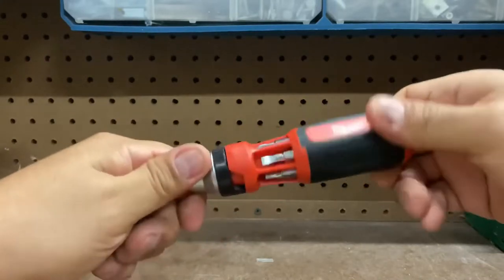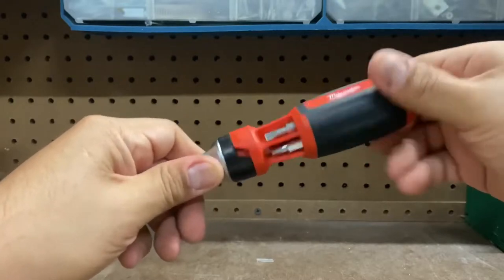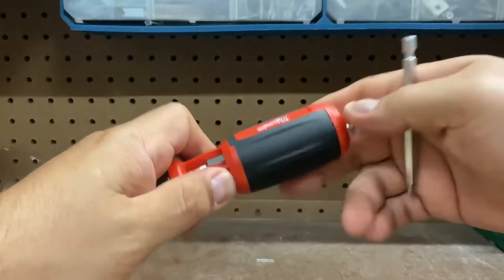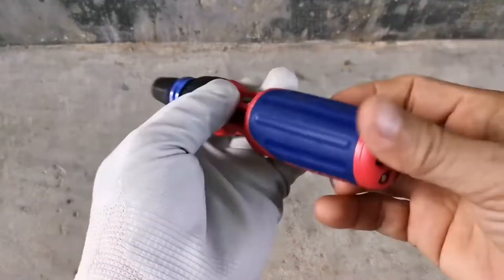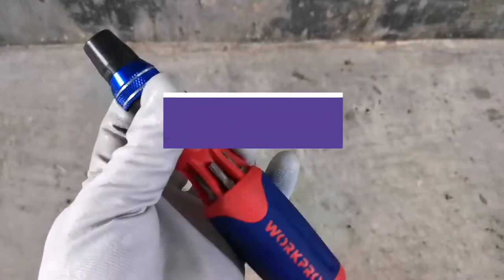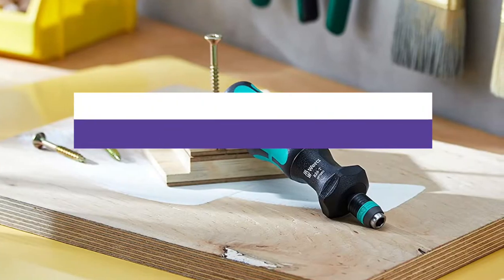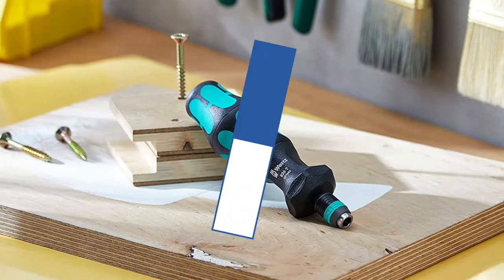The screwdriver is one of the critical tools in every handyperson's toolkit. It's been indispensable since its invention and has remained almost the same. However, there have been recent improvements in this otherwise essential tool: ratcheting capability. In this video, we will recommend the 5 best ratcheting screwdrivers. You can find the purchase links for all products mentioned in this video down in the description below.